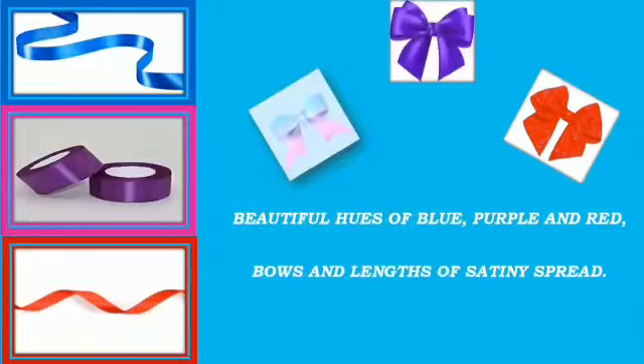Beautiful hues of blue, purple and red, bows and lengths of satiny spread.